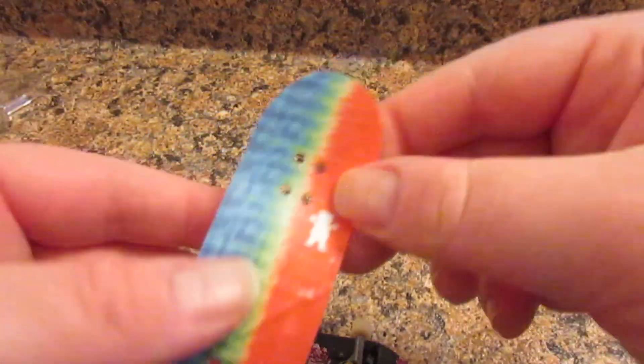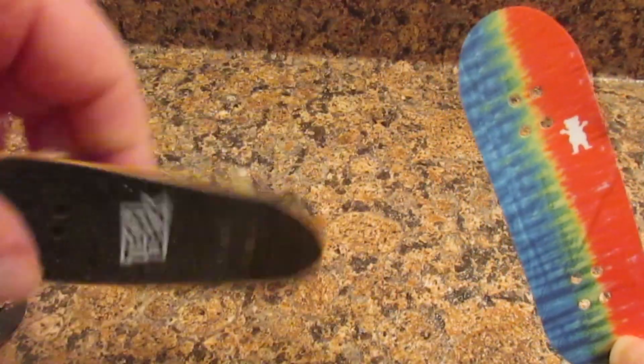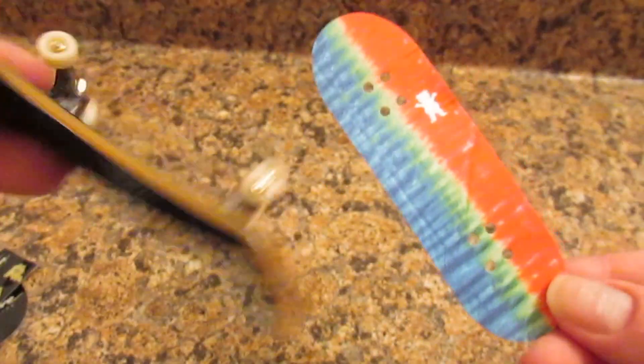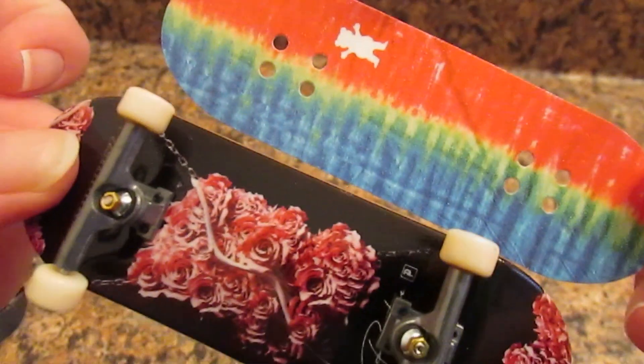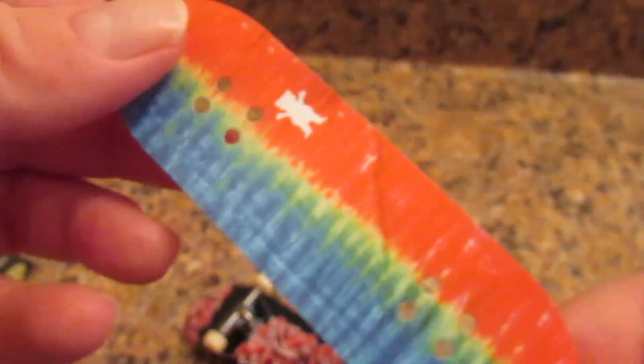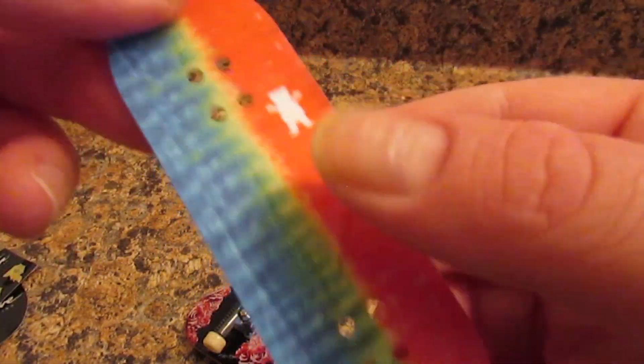Now I need to get extra grip tape — it doesn't come with grip on it. It's pretty cool. You guys can see that. It's like blue, yellow, and then red grip. That's what it's supposed to look like.